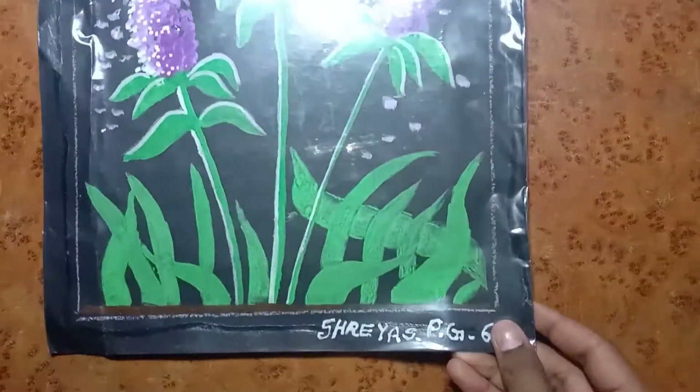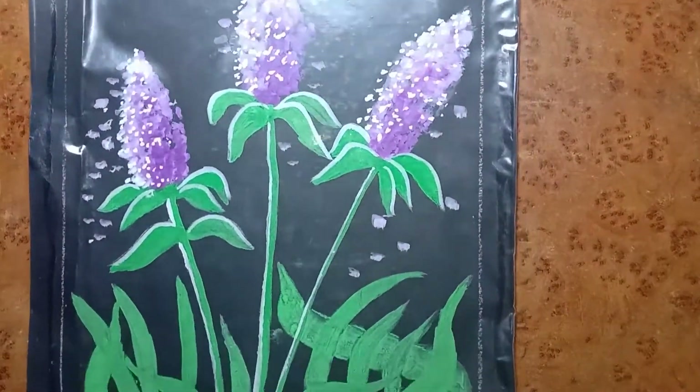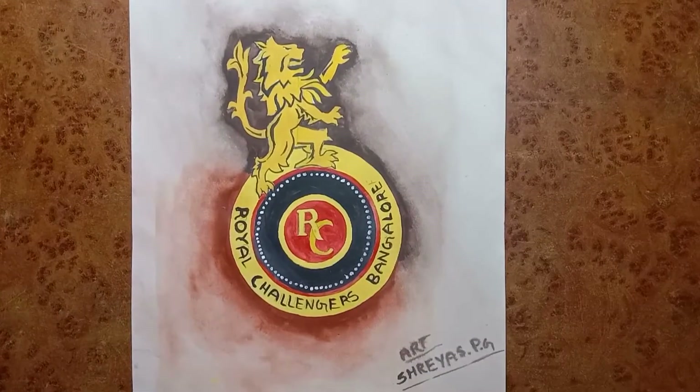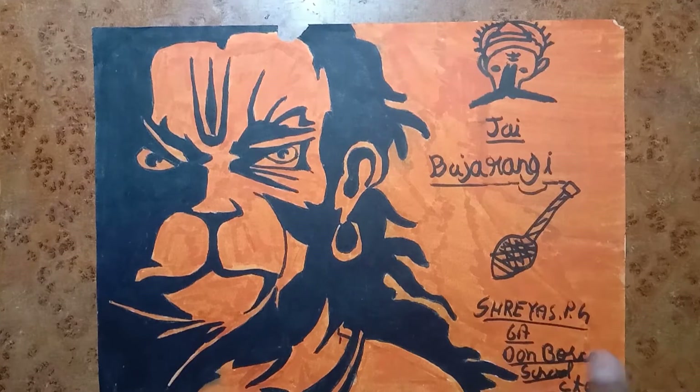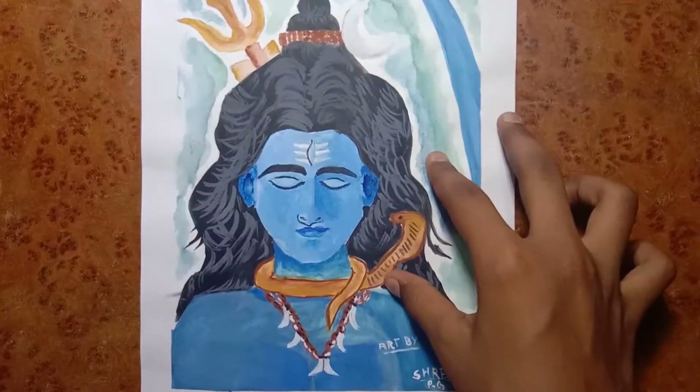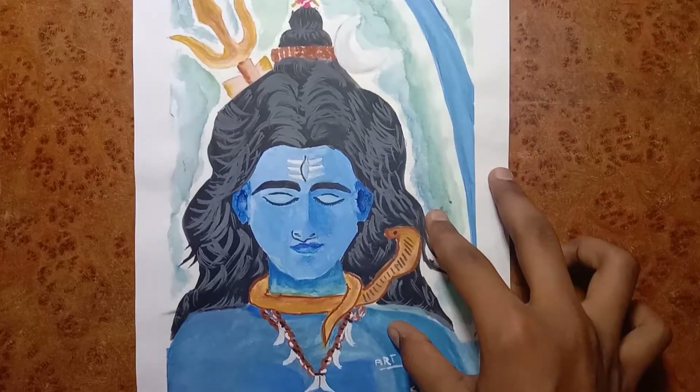Now coming to my canvas — this is Lord Ganesha, architecture colors, kite design, this is Hazara, this is the RCB logo, Lord Hanuman drawing, and Lord Shiva's drawing in watercolors.